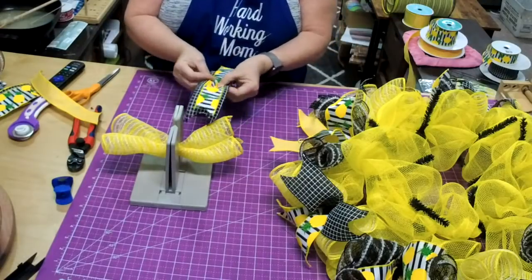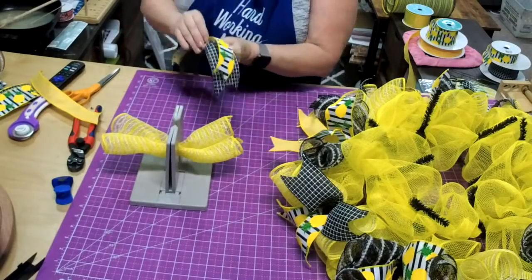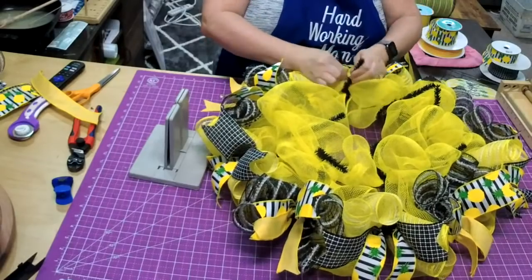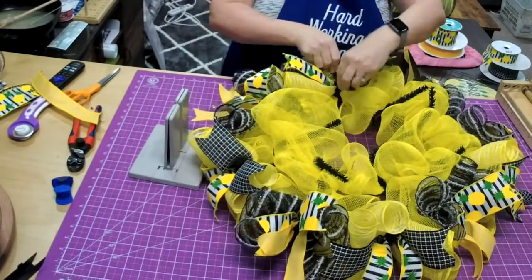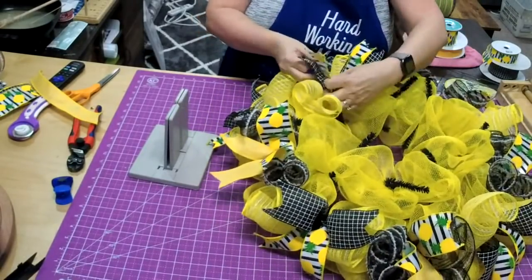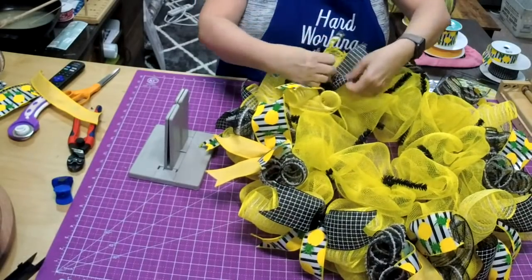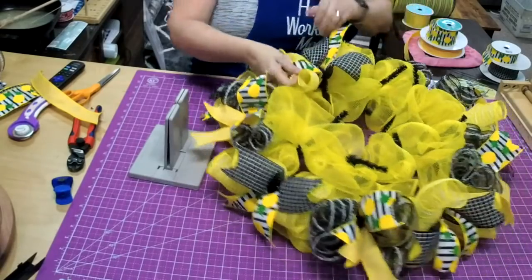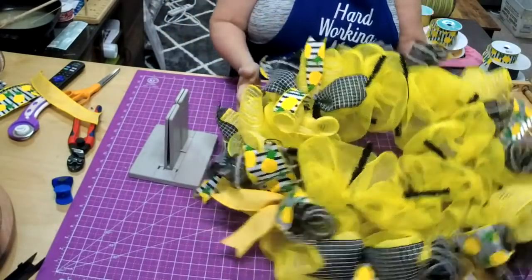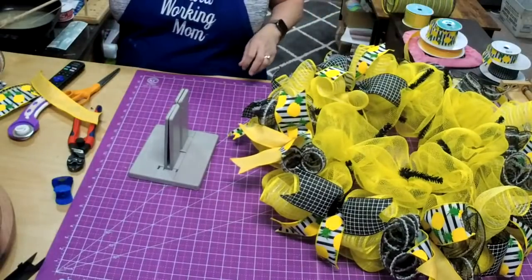I'm going to fold it in half and pinch right down the center. Make sure you put your hands under there and make that little birdie. Then we're going to go on top — it doesn't really matter where you start. When I get on top, the wider ribbon is going to go in this direction, because there's really a lot more room for it in that direction and it will cover any little areas that need attention.